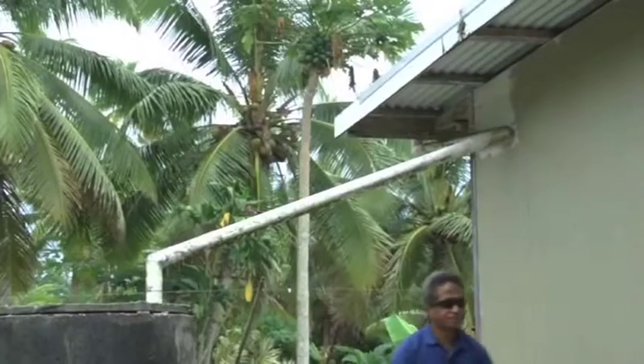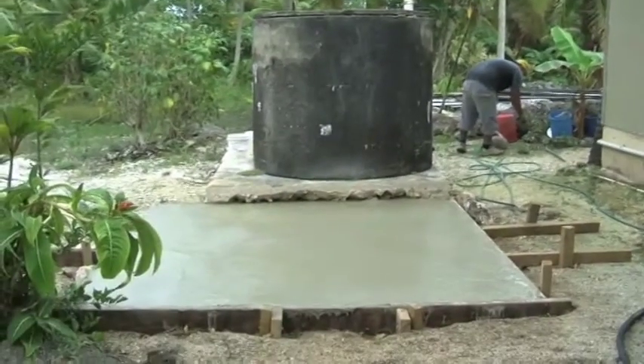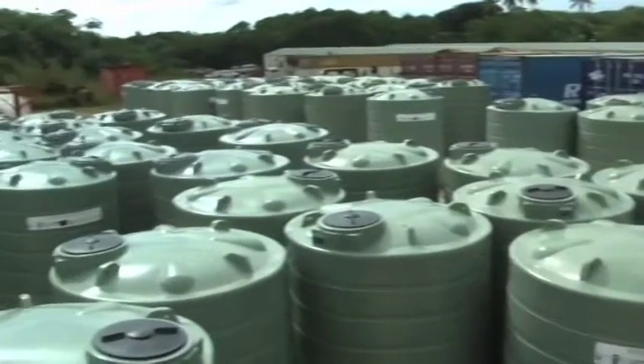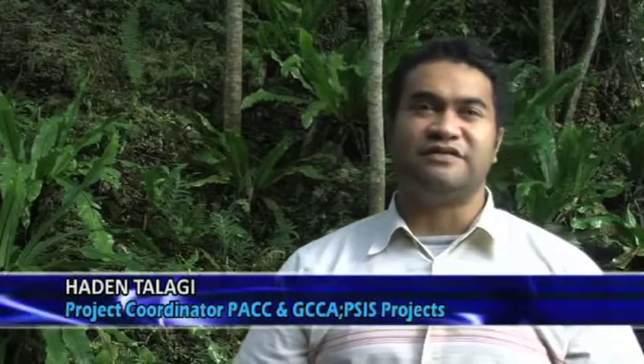Community consultations indicated very few of these cement tanks were still in use. The new rainwater tanks are built to New Zealand and Australian standards with greater water capacity, efficiency and easier maintenance. The moulding process involves bags of powder.